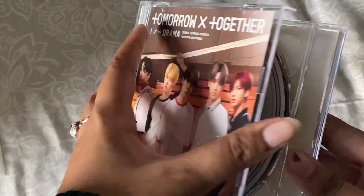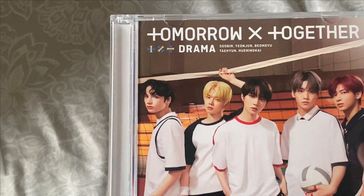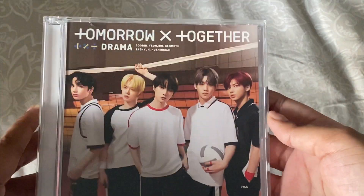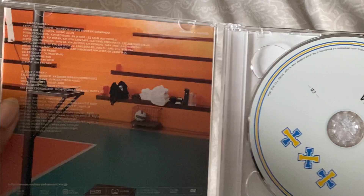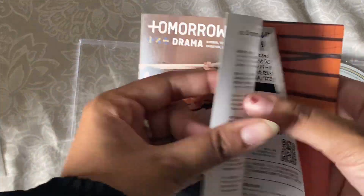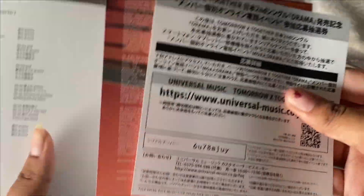What version is this? I genuinely don't know. It does not come with a photo book — it's the same thing, just the track list with the lyrics.